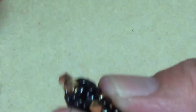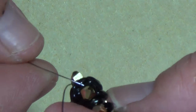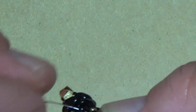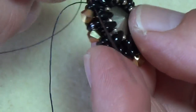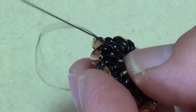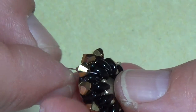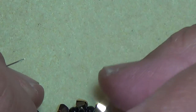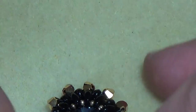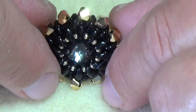Make sure on our last one we exit in the bead we started in, like so. So we've got this one in place — this is what you should have, and this is what your Rivoli should look like. Is that not gorgeous?